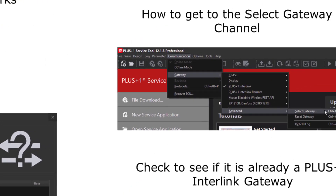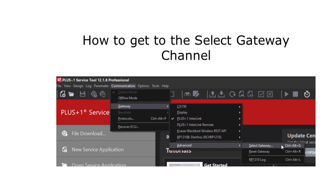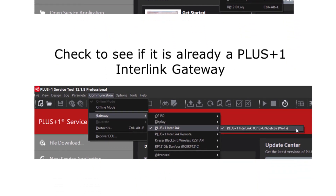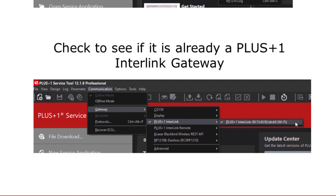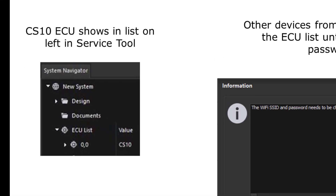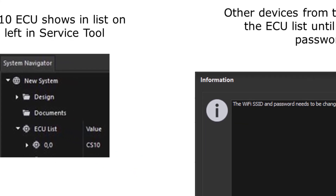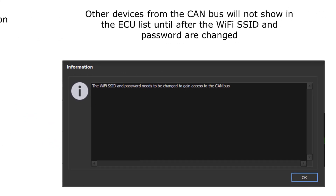You can also navigate manually to the select gateway window by going to communications, gateway, advance, select gateway. The gateway may also appear in the communications gateway Plus One interlink list — click on it if it does. The CS10 ECU will now show up in the ECU list. If you have any other ECUs connected to the bus, you will not be able to see them until the Wi-Fi SSID and password are changed on the CS10.